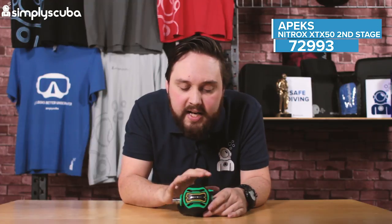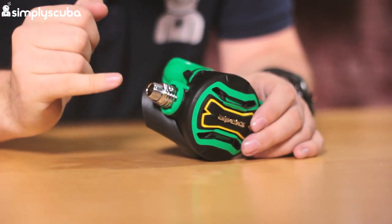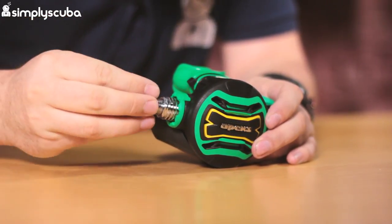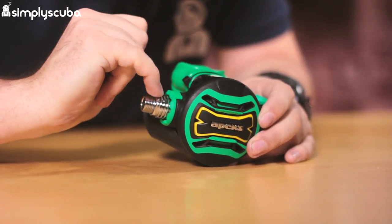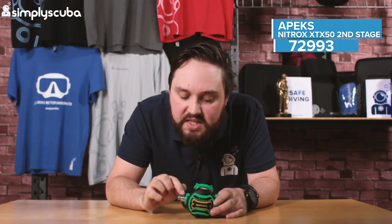You can't mistake it from any other second stage because of its green and yellow coloration, but other than that it's pretty much exactly the same as your traditional standard XDX50. Looking closer at the features: from the airway coming in, this is just a traditional thread so it fits virtually any regulator hose, but this little nut here acts as a heat sink, absorbing heat from the water and reducing the chances of it freezing. That's a great little feature.